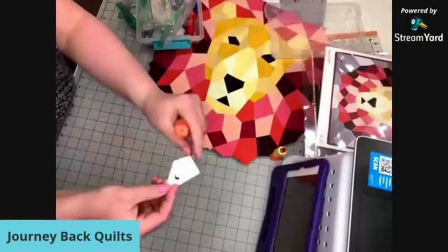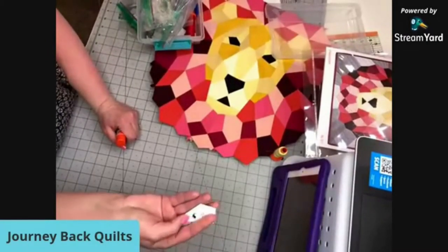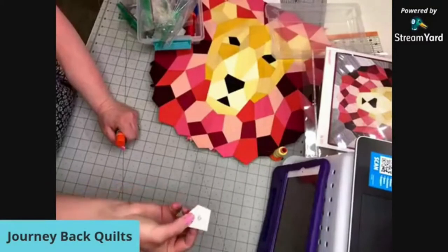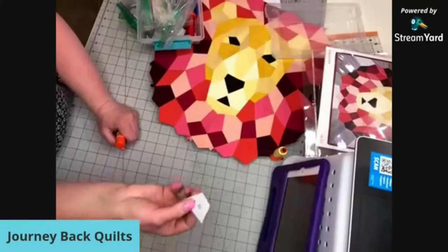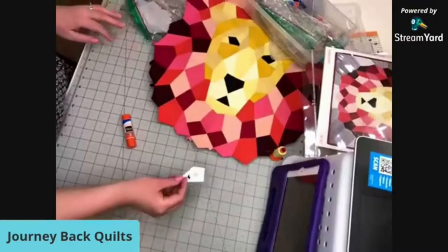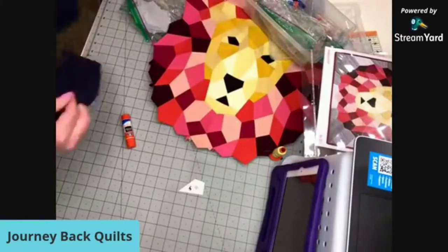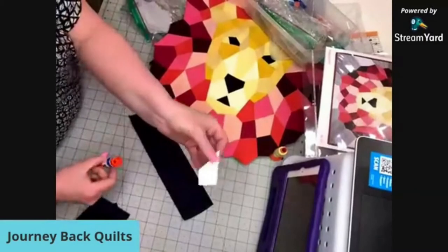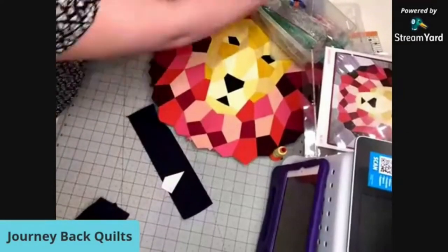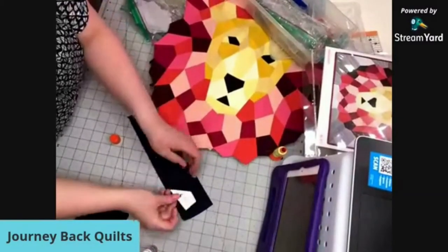Because these are a thicker cardstock - you can reuse these paper pieces. Let me grab a scrap of fabric. We're going to make this one dark blue. You would just take your piece and put just a little dot of glue on the back - just a tiny dot - because you want this to be able to come off later easily.